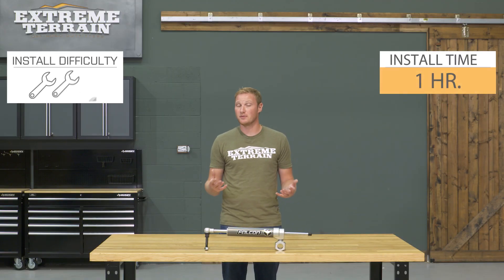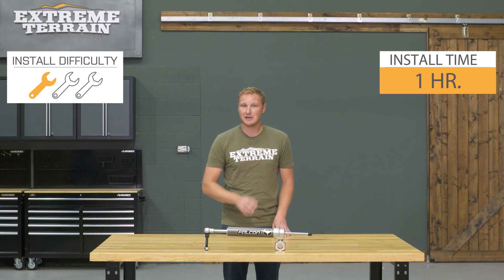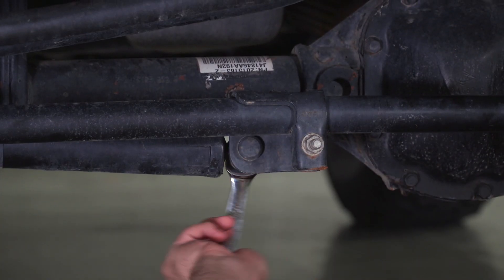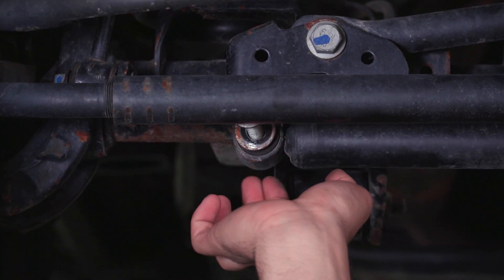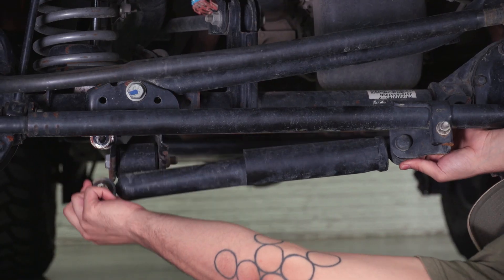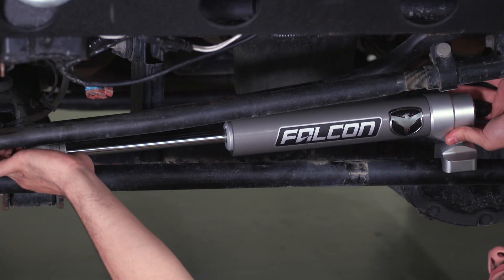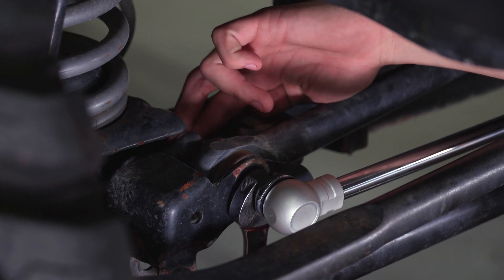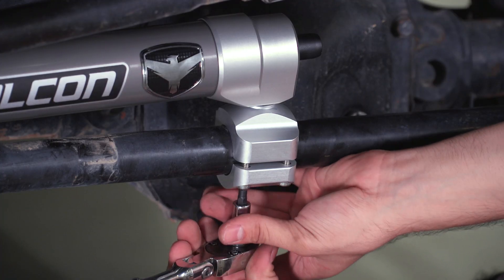This is going to install very, very easily onto that standard factory inch-and-three-eighths tie rod. The first step is removing the factory steering stabilizer — you'll be able to remove it from both the axle side and the tie rod side. Then you install your new steering stabilizer, bolting it into place using all of the new hardware and bracketry that comes with it.